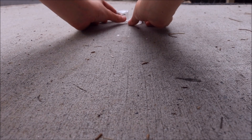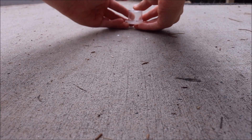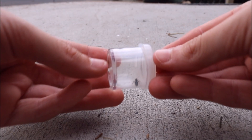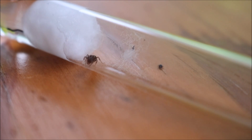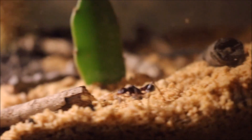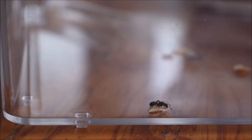Once you have caught your queen, you have to do some research to find out if she is semi or fully claustral. My Myrmecia queen is semi-claustral and has to forage for food. If your queen is semi-claustral, you can make her a simple outworld to forage for food. I also made a video about this and it is in the description down below.